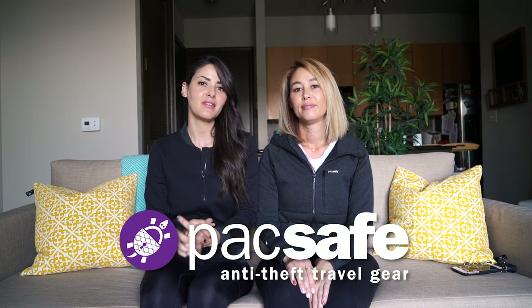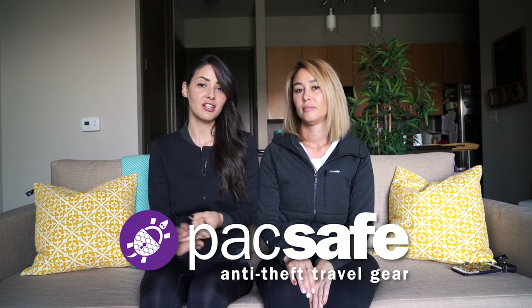Today we want to talk about the Packsafe Hoodie and Jacket. These are anti-theft jackets and hoodies. We've been getting a lot of questions about the hoodie in particular, so we thought we'd do an in-depth review about what's included in it, what the size and fit is like, and some additional things. If you're not familiar with Packsafe, they are a company that makes anti-theft accessories and clothing, but they're mainly known for their backpacks, and recently they've been expanding to clothing.